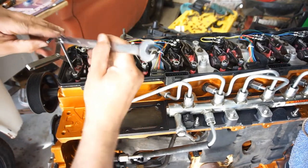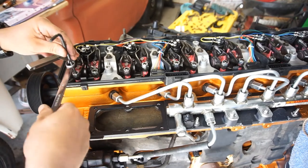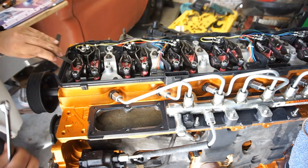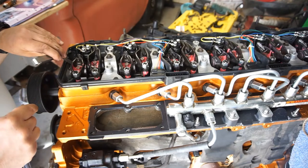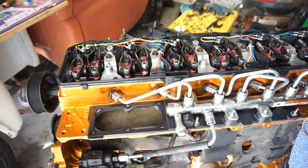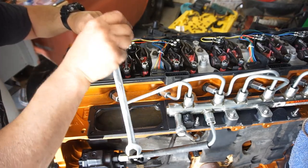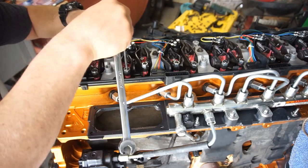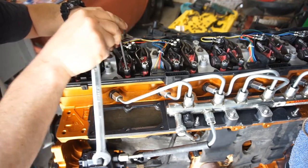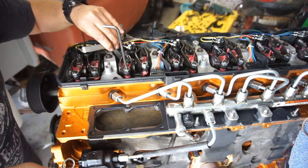I'll keep track of where the allen wrench is and lock it down in place. As you can see, barely any movement, but we're good. So we're gonna do cylinder one, two, and four intake. Here's cylinder two — pretty tight in here. Jam nut's good, backing it off just a little bit.